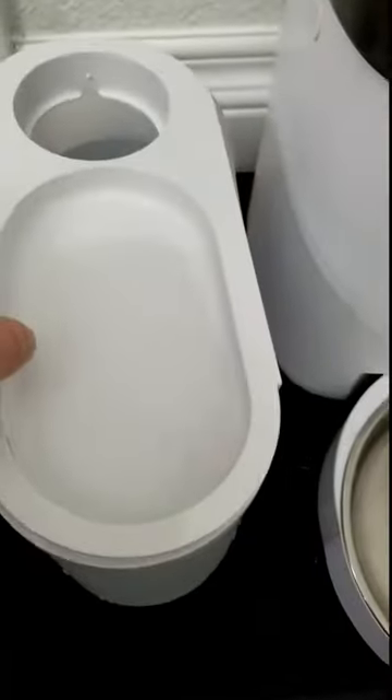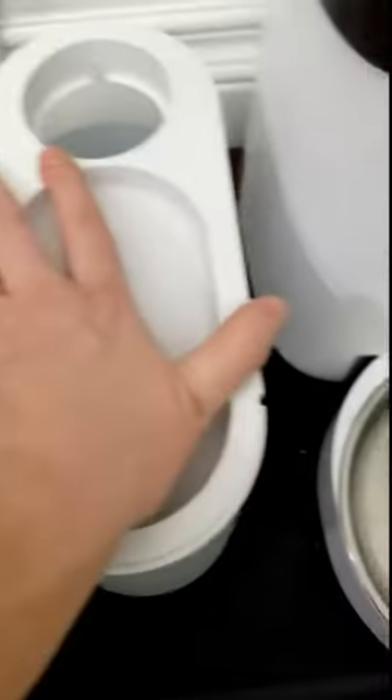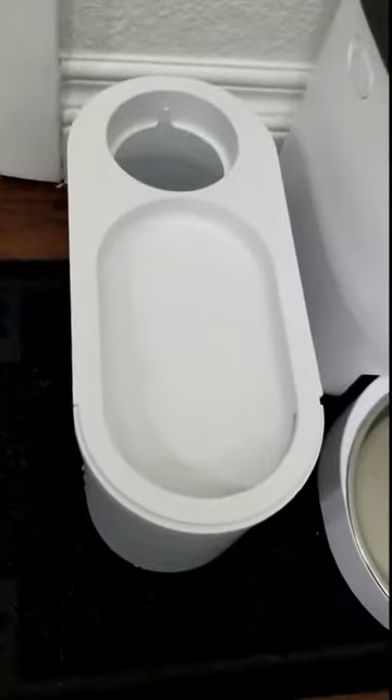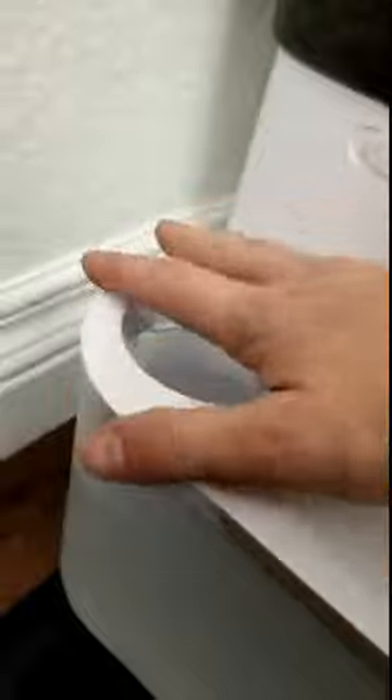You essentially install that and then you put on your water basin. You want to make sure that you get that secure so that your dogs don't knock it over and you don't have water all over the floor. I did not hear a click when installing it, so I was just making sure it was installed properly.